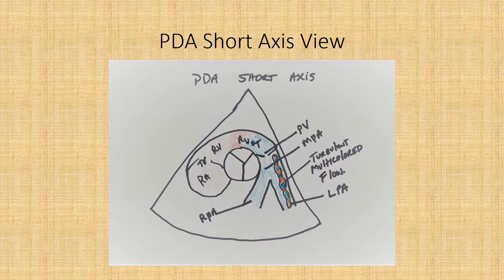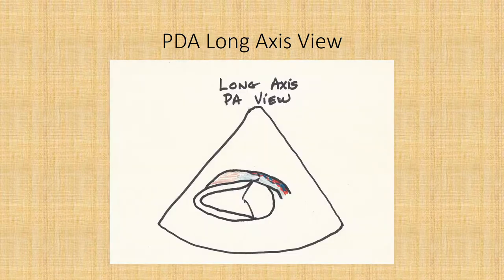Here's the short axis view at the aortic level. You can see all the vessels and chambers — the right PA, left PA, RV outflow tract, tricuspid valve, right atrium, aortic valve, and here on the right of the screen you see the PDA coming up. This is turbulent flow — it'll be any shade of red, blue, green, or yellow depending on the color flow settings, but it'll be very turbulent and usually high velocity, over three meters per second in most cases. This is the PDA long axis view, usually the shot you get.